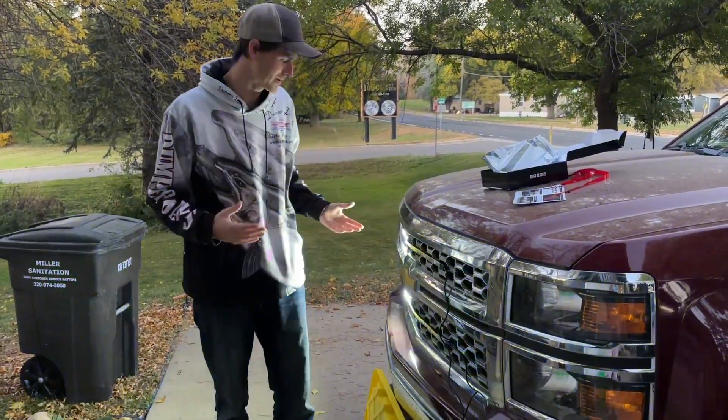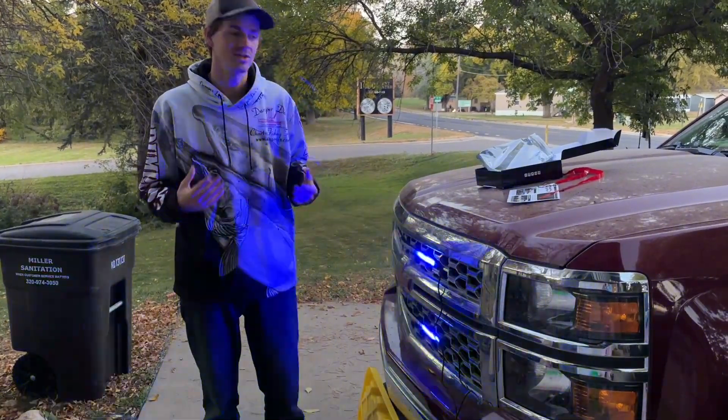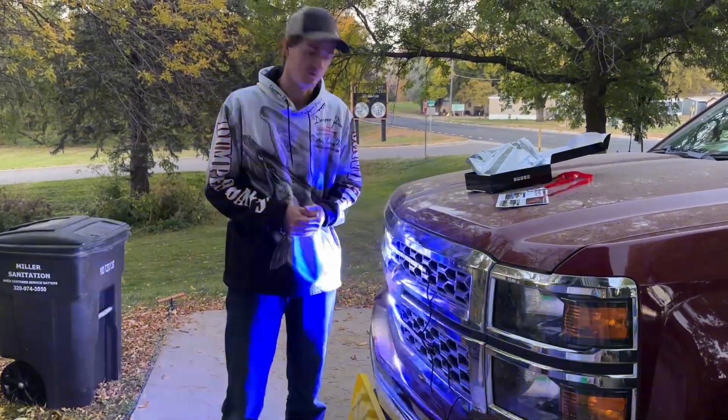So if you're looking for some really nice grill lights for your truck, I definitely recommend checking these ones out. Super easy to install and really bright.